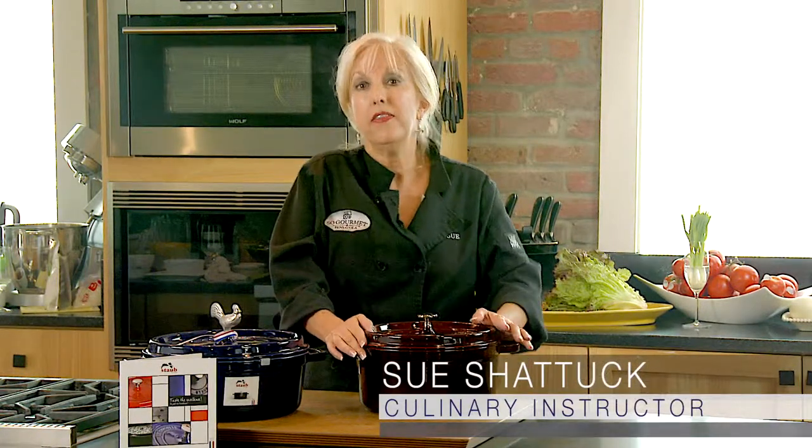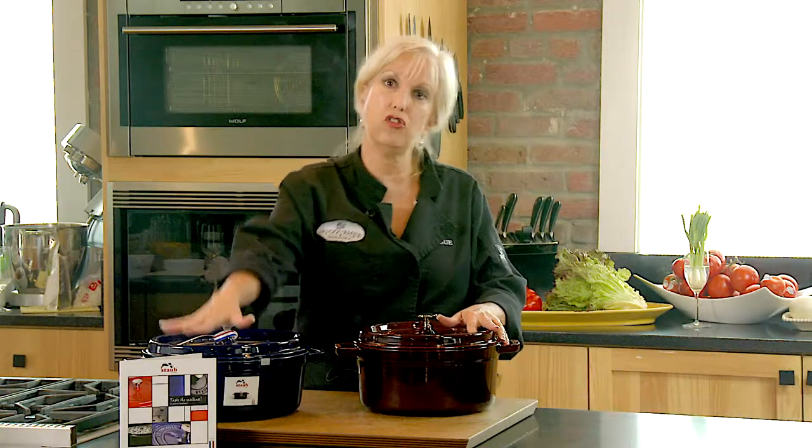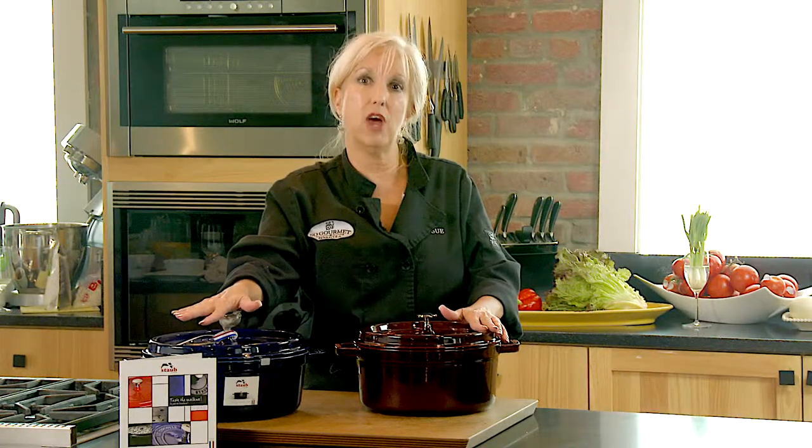I want to talk to you about Dutch ovens. There are lots of them on the market. There are some that are superior, and I believe that this is. This is the Staub. It is French made, and I believe it's the finest quality Dutch oven in the world.